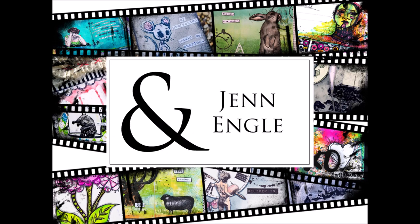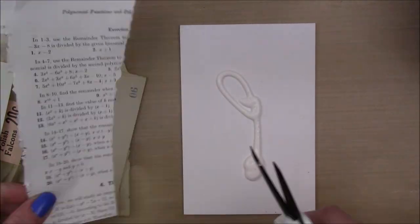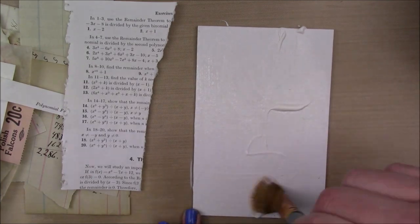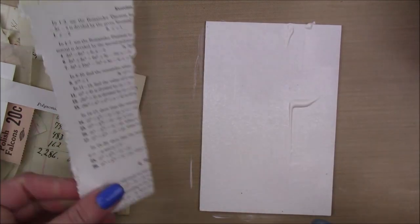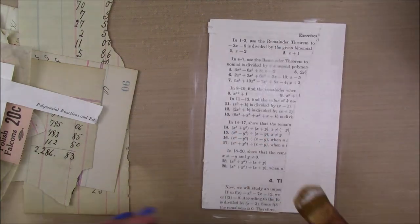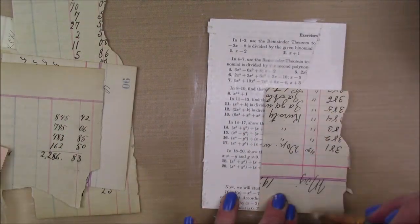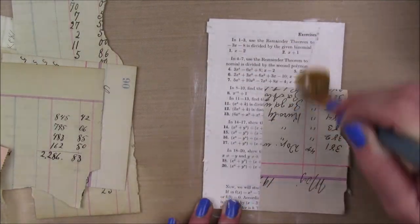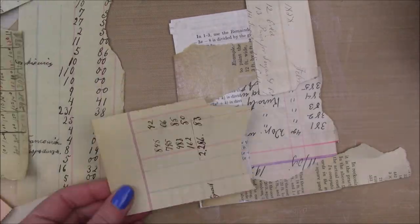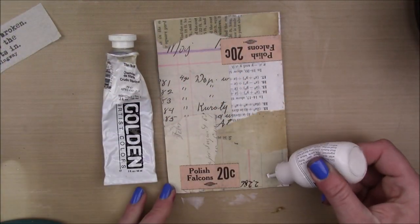Hey guys, Jen Engle here with a Time to Stamp video featuring Viva Las Vegas Stamps. I'm starting out on a canvas panel, about five by seven, and I'm just gonna use some collage Paj Mat and collage some vintage papers in the background. I have vintage ledger papers and different kinds of vintage ephemera that I'm just sticking in there.